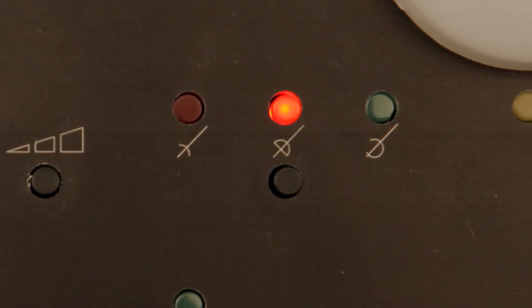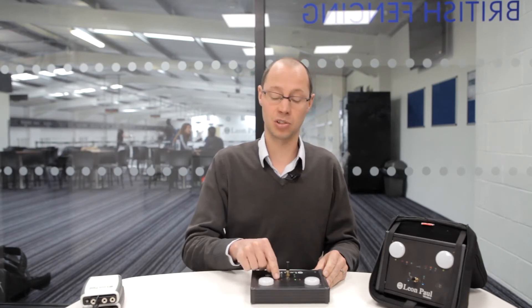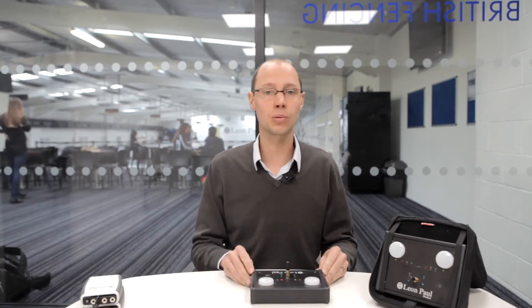Next up you've got the weapon select, which again is hopefully very self-explanatory. It's a simple toggle through foil, epee, sabre — red, orange, green — and you just press to keep cycling through the weapons until you get to the one that you need.